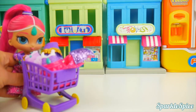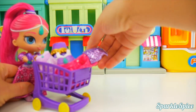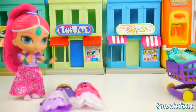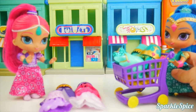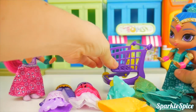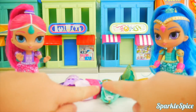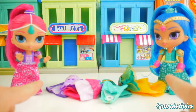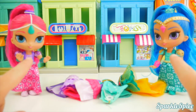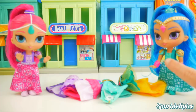Looks like Shimmer just went shopping and bought lots of new clothes. We'll have to get her all dressed up in them. Shine also went shopping and got a bunch of dresses. Time to do some dress up! That's a lot of outfits to get dressed up in. I wonder how many outfits each of our genies will dress up in today. If you have a guess, put it in the comments, and at the end, tell me if you got it.